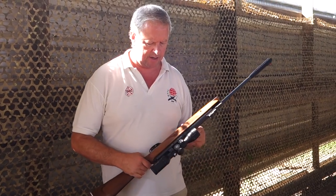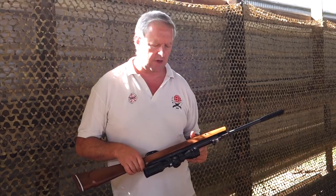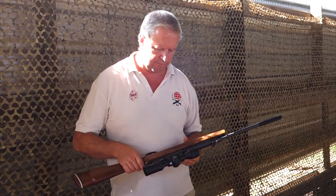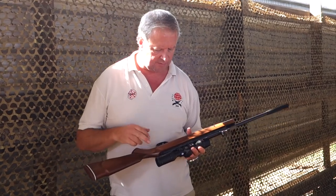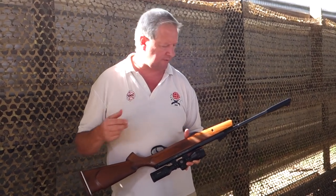It's badged up, but when Venom Arms had an association with Webley at the factory, they put quite a few features in. The power lock mainspring, which is still used here, is a sort of throwover from those days, marked up on the side.